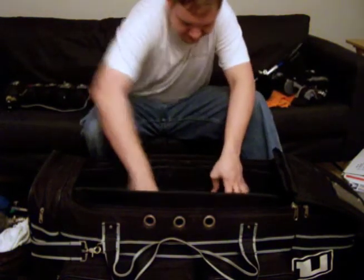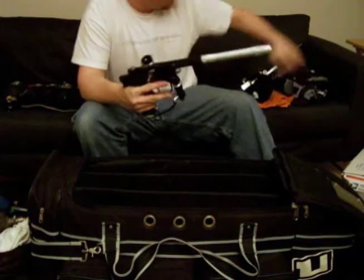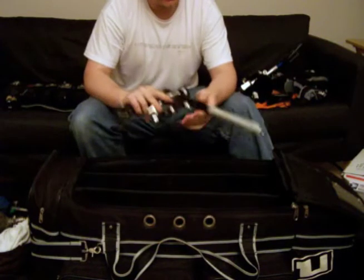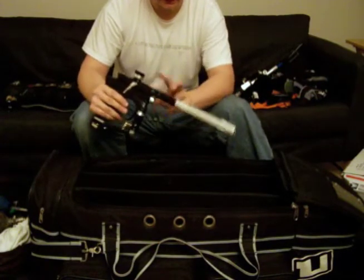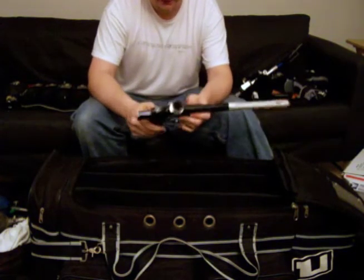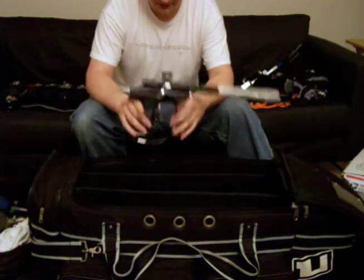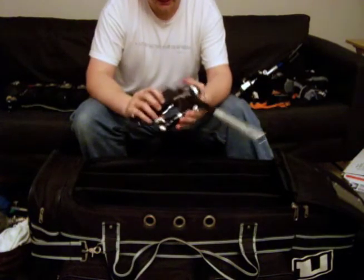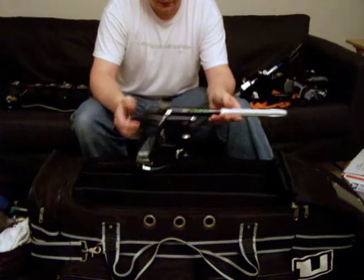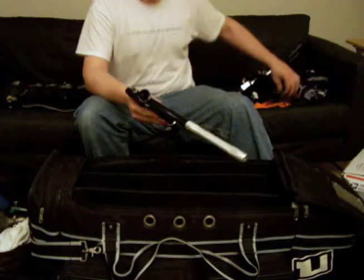And here's my main — it's a Dangerous Powers Fusion F8, silver and black, Dark Knight Special Edition. It's got a 14-inch Freak on it with a black back and a dust gray front. Mad shout out to TNS Paintball for making the Special Edition Fusion F8 and, more importantly, for knocking $150 off the price. I bought this thing brand new in box for $300.